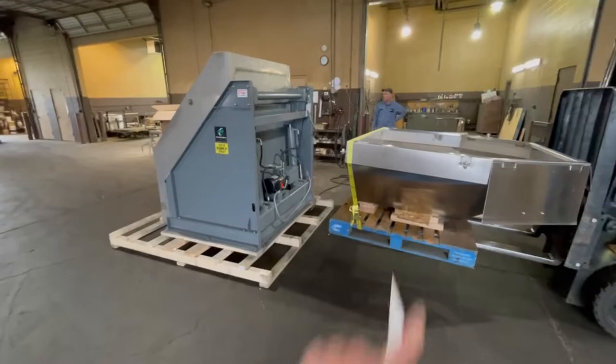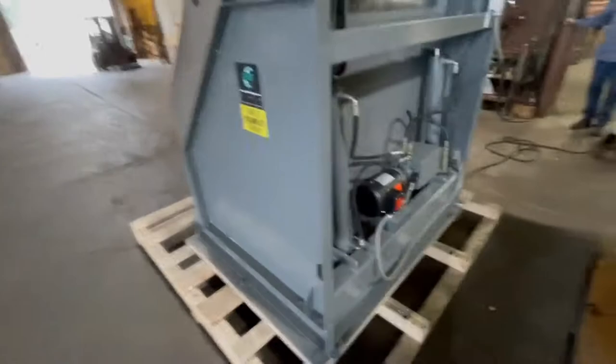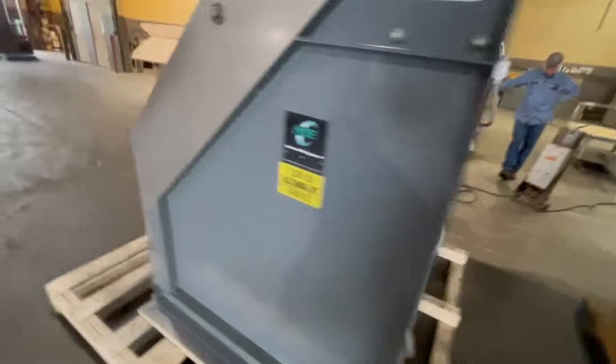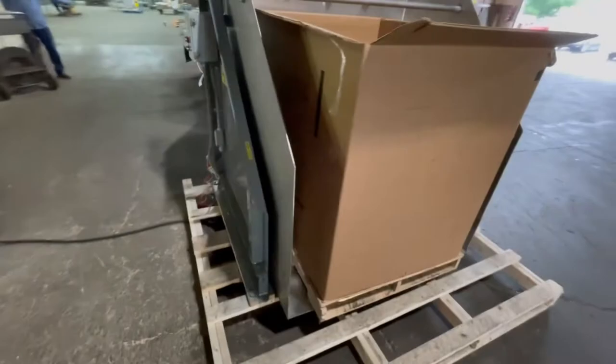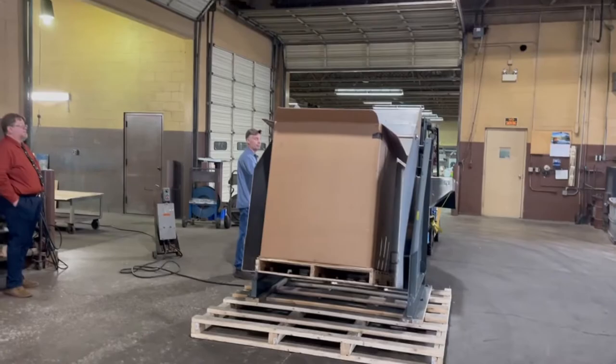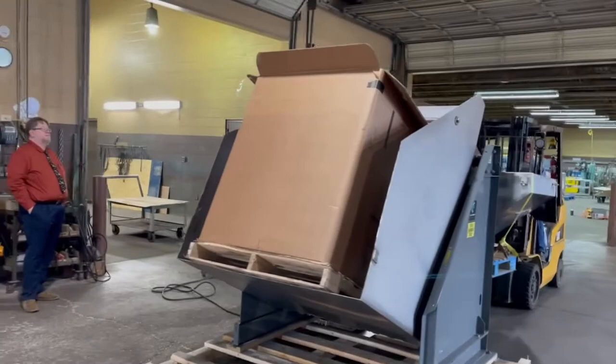What we're going to do here — this hopper isn't included, but we have it here because we're going to dump some pretzels. I'll show you the hydraulics here. We are going to show you how nice this is. We just happen to have 700 pounds of pretzels laying around, so we thought we would show what this can do.